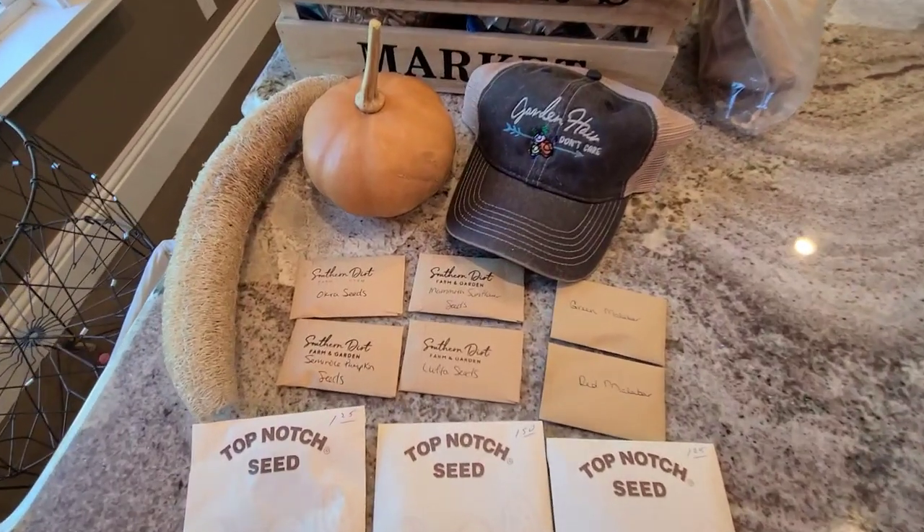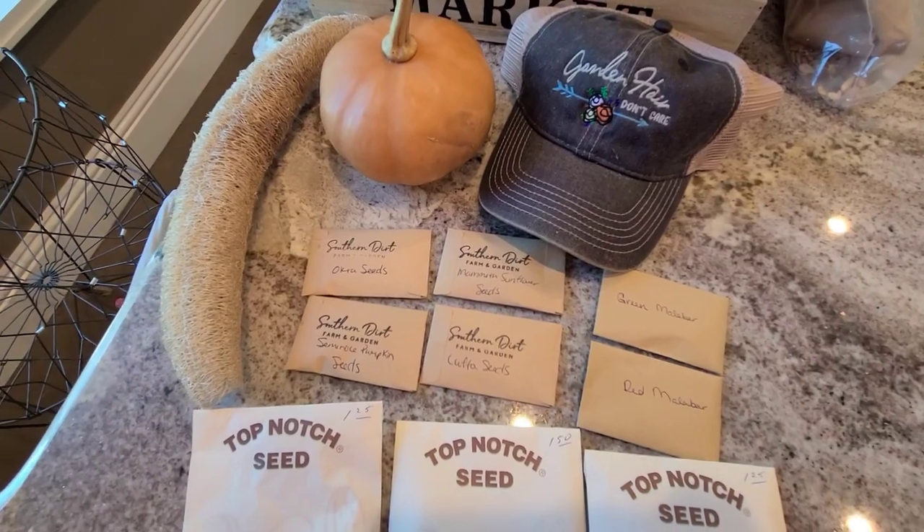For zone 9b, which is the location of my garden and farm, we can plant okra, southern peas, sweet potatoes, Seminole pumpkins, sunflowers — I can pretty much grow sunflowers year round in my garden — Malabar spinach, chayote squash, luffa, pigeon peas, papaya, yucca, pineapple, sugar cane, basil, and rosemary. Here are the seeds that I'll be putting into my garden right now in June.